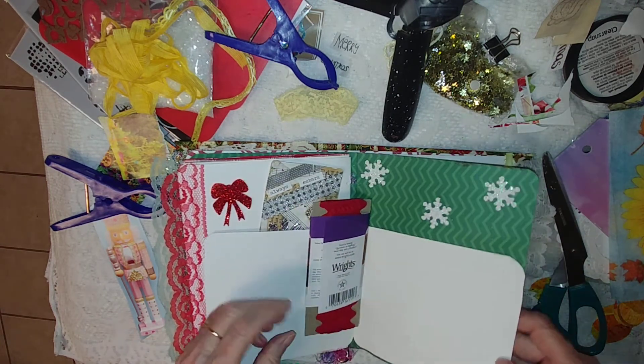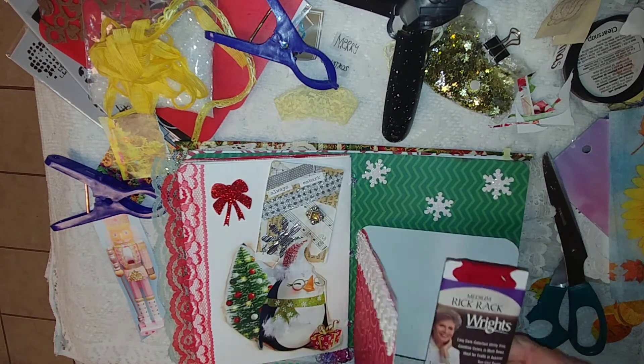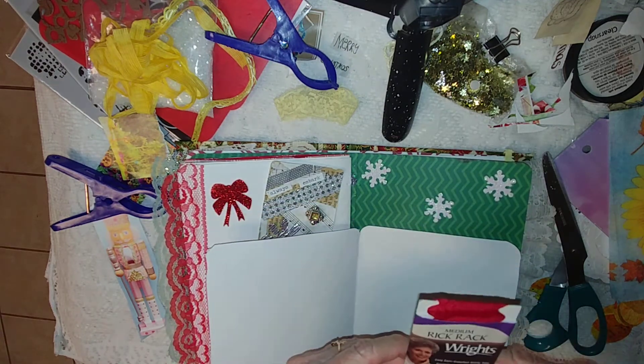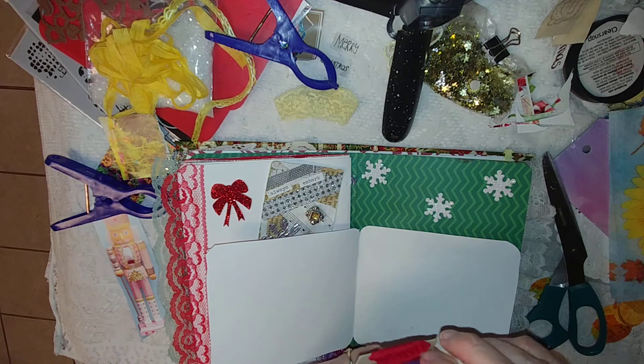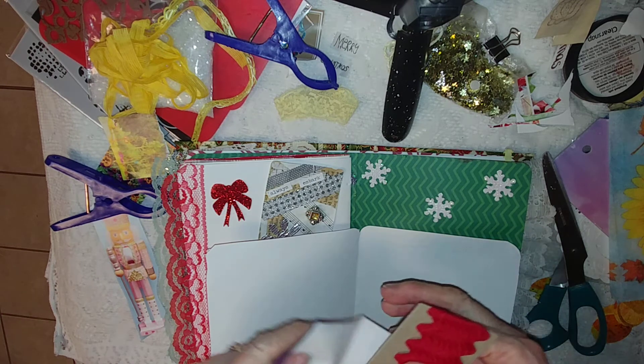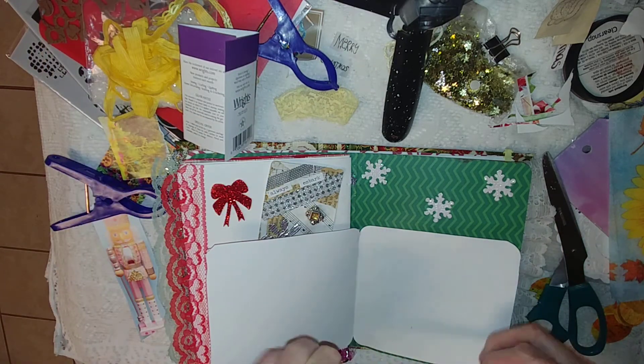I still don't want to bother that. I found this rather darker red — it's just called red but it seems darker than some of the others, so I thought I would just put some of that in here.